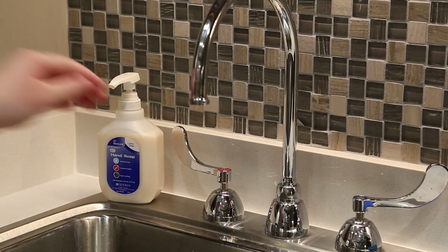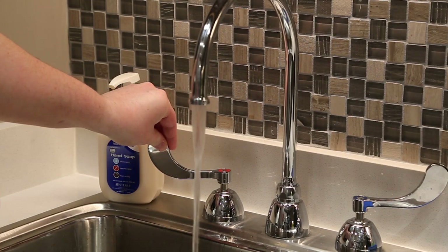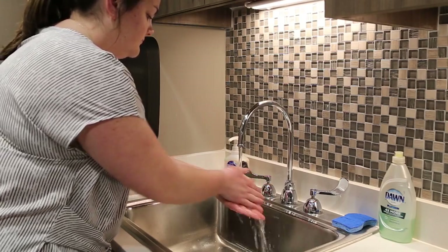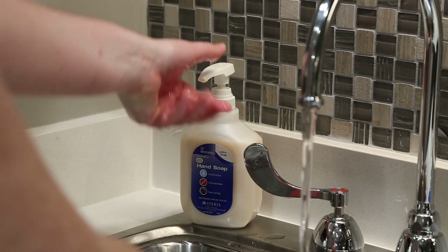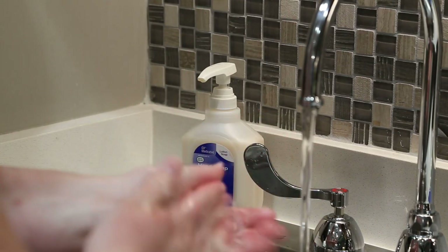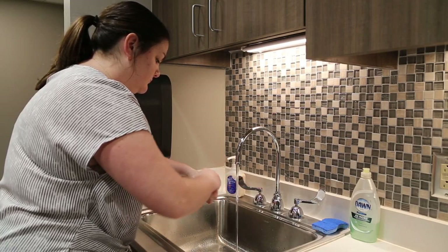First, wet your hands with water. The temperature of the water can be cold or warm as long as it's clean. Apply enough soap to cover your hands completely. Bar soap and liquid soap are both acceptable. Your soap doesn't need to be antibacterial to work.